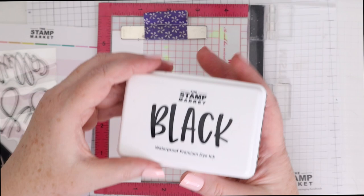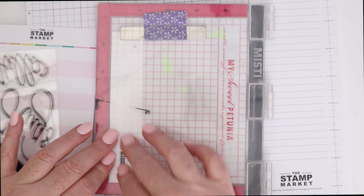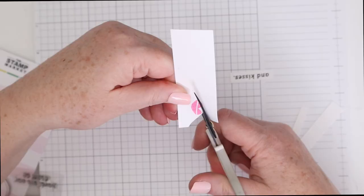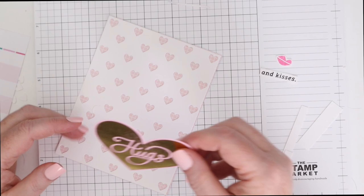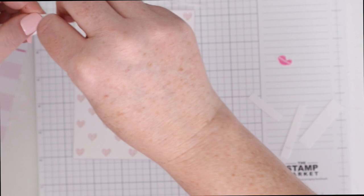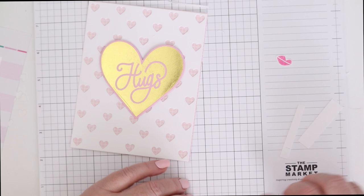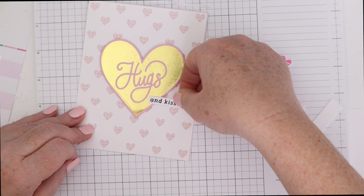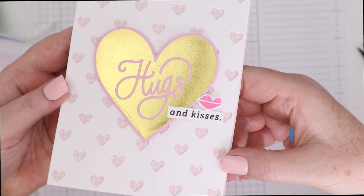I'm going to use that foiled heart and Hugs, and then use a sub-sentiment stamped in the Stamp Market's black ink. This is my favorite black ink — it stamps little sub-sentiments and all things really crisp, clean, and super black. I stamped 'and kisses,' also grabbed the little lips from the stamp set, and I'm going to fussy cut the little lips out and trim the sub-sentiment. I'll pop up that foiled heart on top of the background, then pop up the right-hand side of the sub-sentiment, laying the left-hand side on top of that foiled heart. Really simple card to create, but it has so much detail and fun to it — and you could use this all year round.